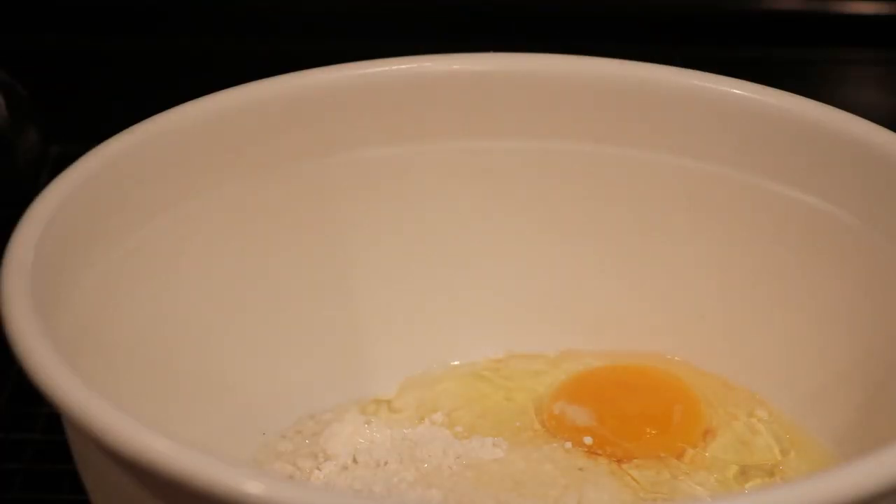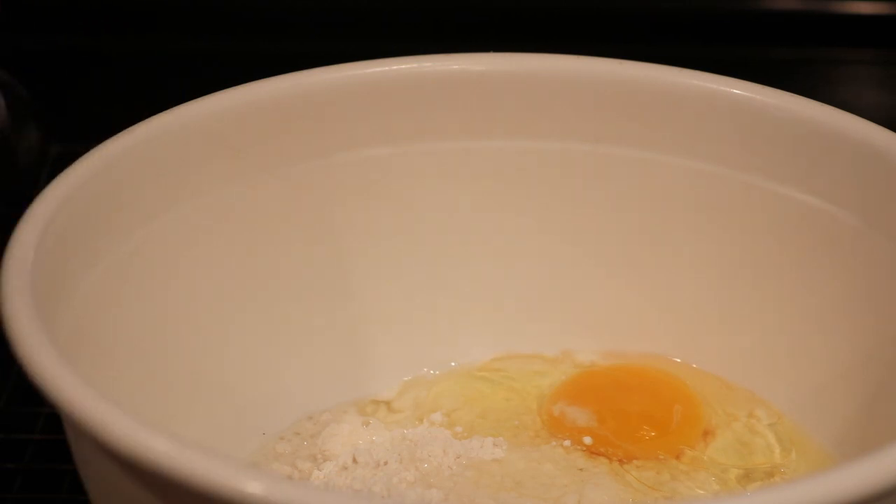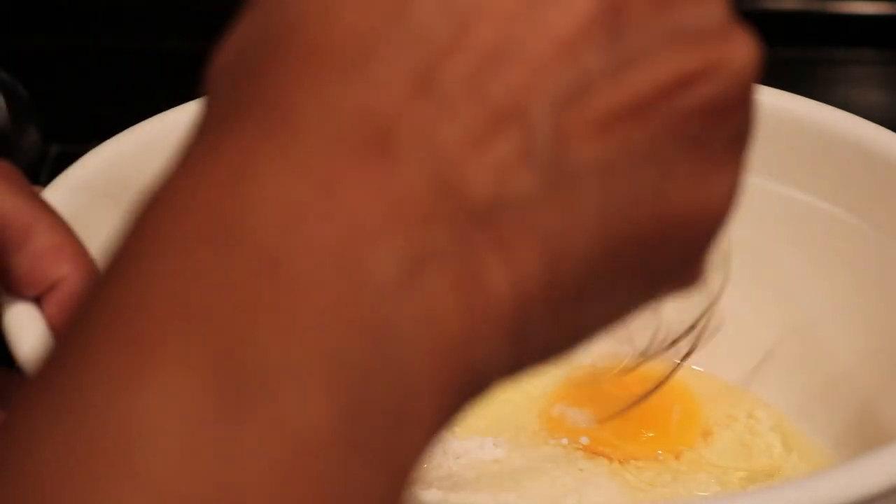It also calls for two tablespoons of oil. I always use canola, but you can use corn or vegetable oil if you want. A lot of times when I make waffles I put a little lemon extract with some fresh lemon, or I use some vanilla paste or extract. But today I'm going to make it exactly the way the directions say.